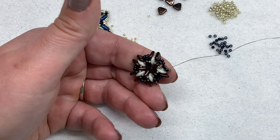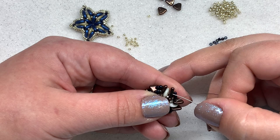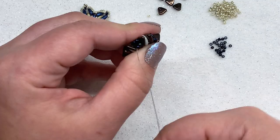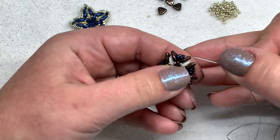I just have one more spot to fill. Pick up two 11-0s, go through the triangle, the quad, and the triangle, and this time also go through the two 11-0s after that. Pull and hold that with your thumb and forefinger to get it nice and tight. You should be coming out of your 11-0 right there. We're going to complete the points of our triangles.